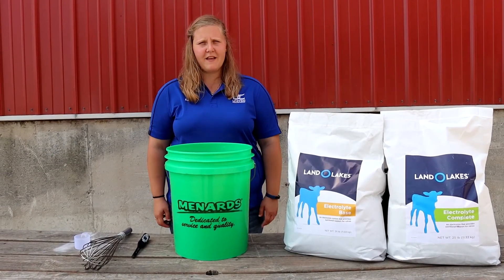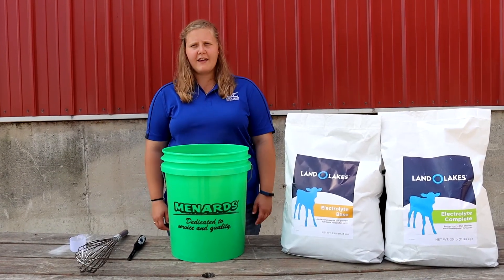If you have any questions, please contact your United Cooperative feed sales representative or click the link below.